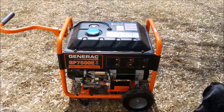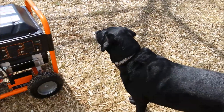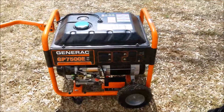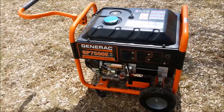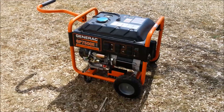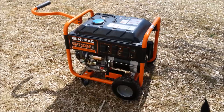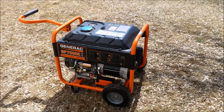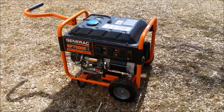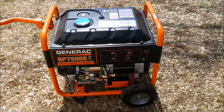This is SSL Family Dad with Simple Suburban Living. Today I wanted to go through a video describing the process to wire a generator into your home. There are a couple different ways to do this. The way I'm going to go through today is a little more expensive, but I think it's the right way — and that's by using a transfer switch.